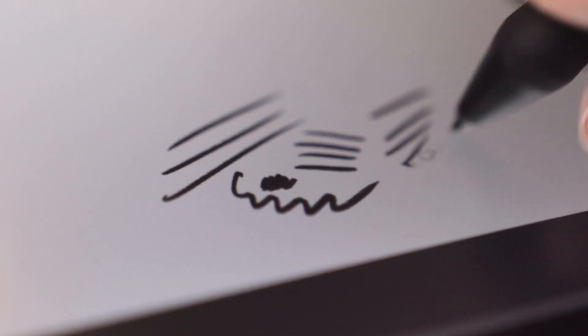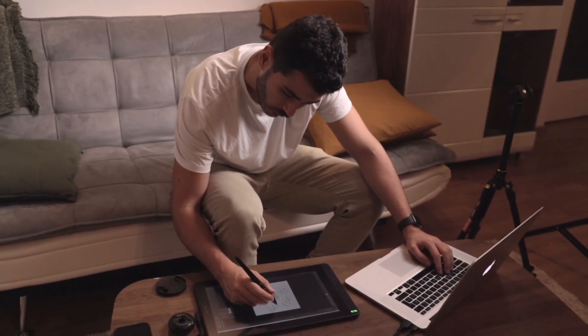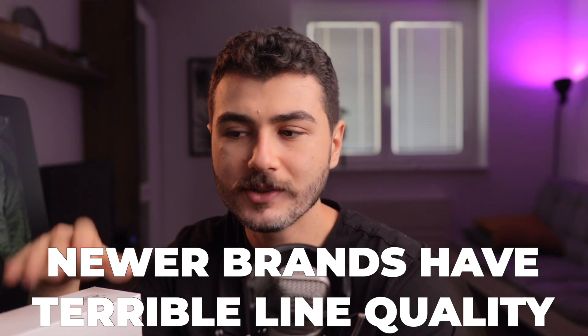That is honestly one of the biggest reasons why people stick with other, more reputable brands — because newer brands coming up are just giving terrible line quality. So that is nothing good.